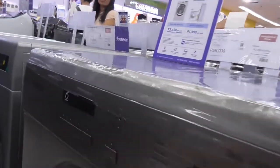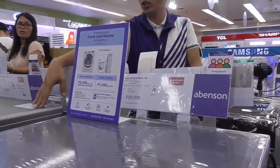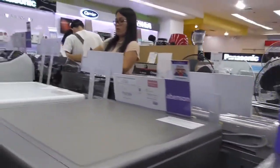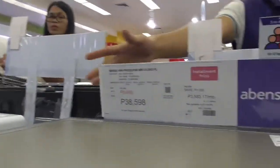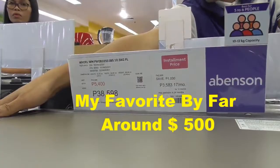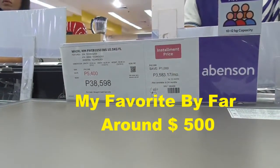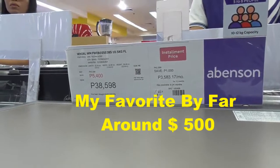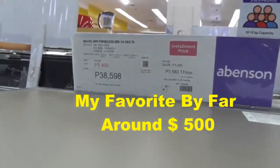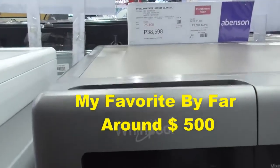That's a dryer. This one is washer and dryer. It's 10 kg, 10.5 kg. This one is 8 kg — washer and dryer. They're both washer and dryer? You don't have just a front loading washer? No front loading washer.